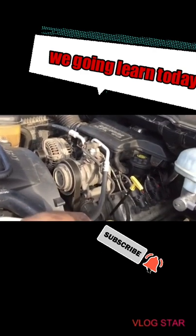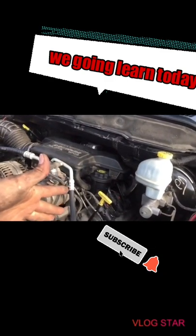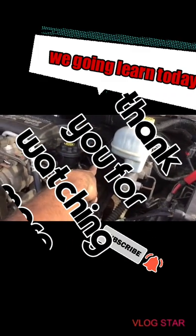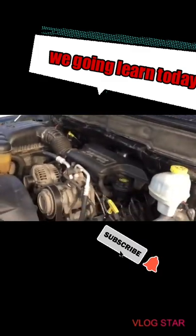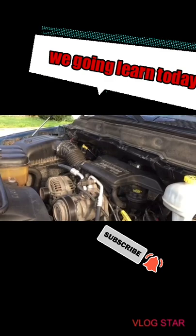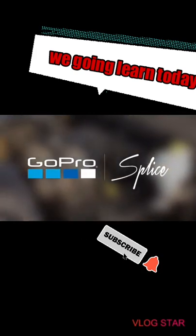I checked both of those things. Nothing was wrong with the spark, even though it definitely needed new spark plugs. For fuel, that's when I put the starting fluid in the vacuum hose and it wanted to start - so I knew it was fuel. I was afraid it was the fuel pump because that's a hard job, but it turned out just to be no gas. Make sure you have gasoline in there if you have this issue. Thanks for watching, have a good day.